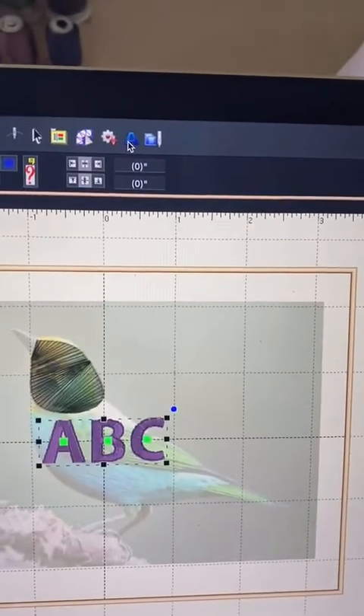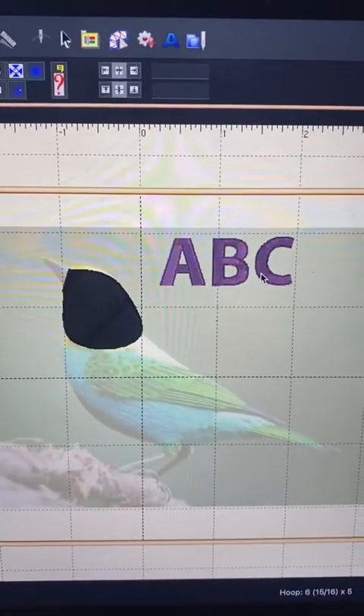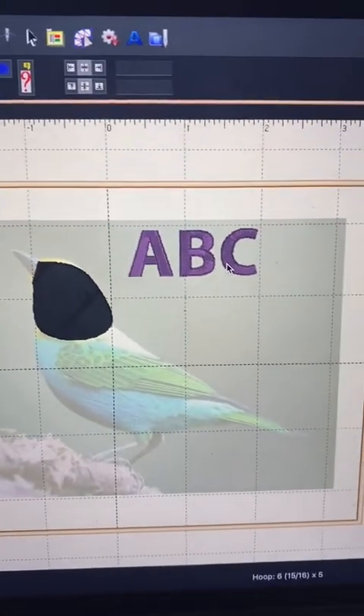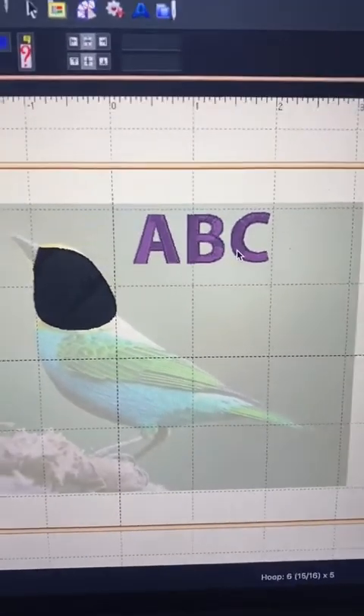They only offer one font, and it's called a block font. You can adjust the size. If you want other fonts, you'd have to purchase them through their website or through Etsy or other websites that offer embroidery fonts.